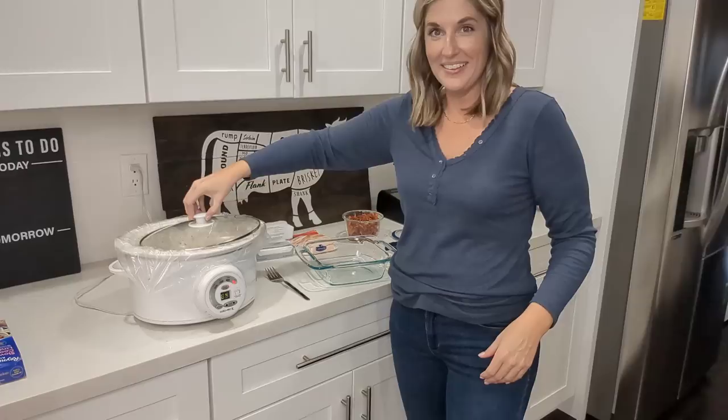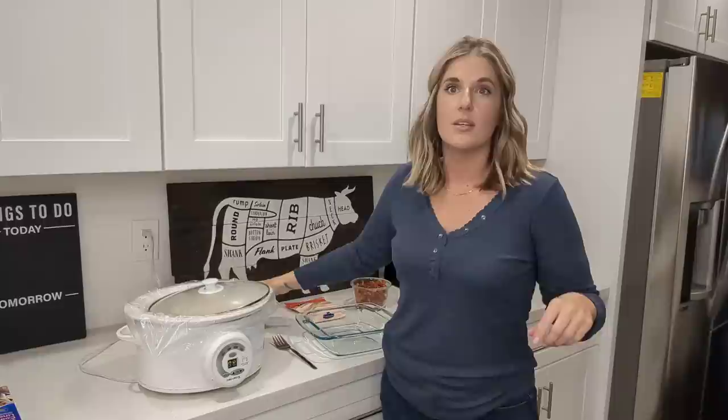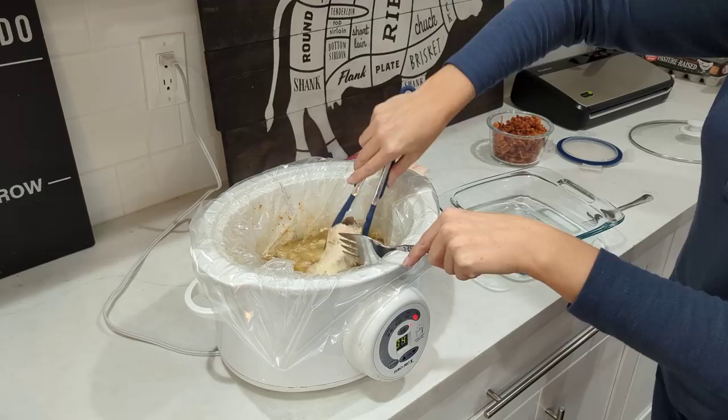I didn't forget about my chicken — it has been four hours. I'm gonna pull out the chicken and shred it, then put it back in with a brick of cream cheese, half of that bacon we made earlier, and some shredded cheese.